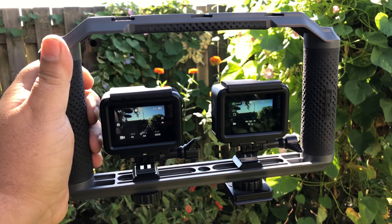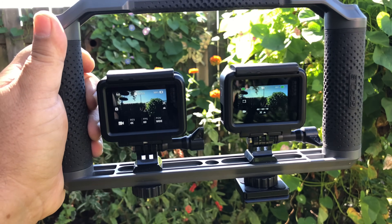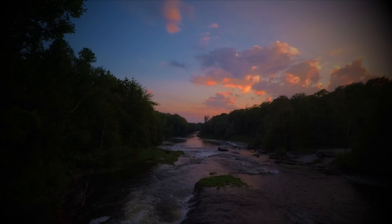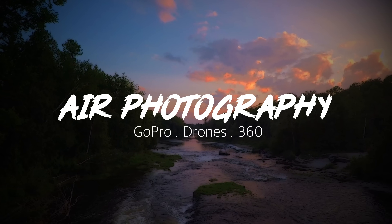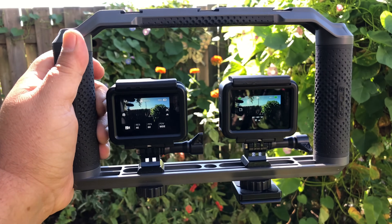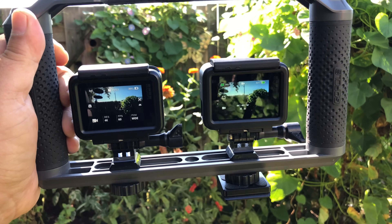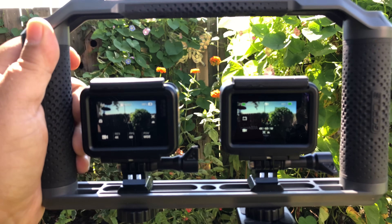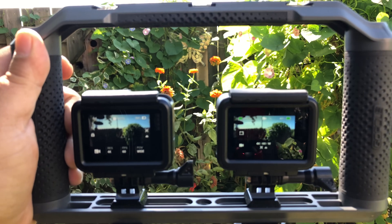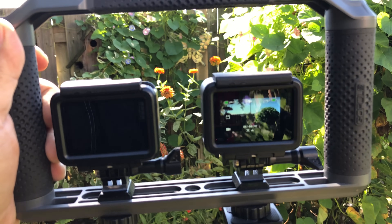Good day folks. Today we are going to be doing some testing of the dynamic range on the Hero 7 Black against the Hero 6 Black. Now the Hero 6 Black had quite an improvement in dynamic range from the Hero 5 Black — it was actually very dramatic if you look back at some of my older videos. So I don't know if there's going to be a huge difference. I think they've pretty well gone as far as they can until they increase the sensor size. Maybe a 1-inch sensor next year — that would be nice.